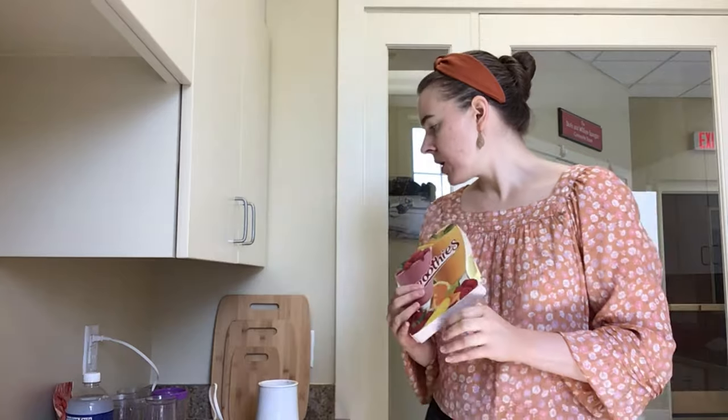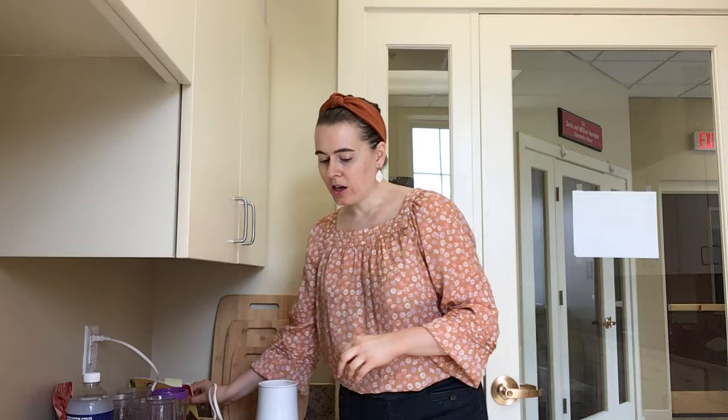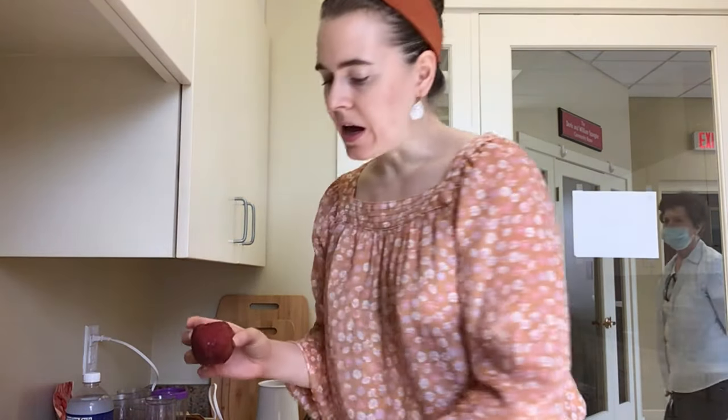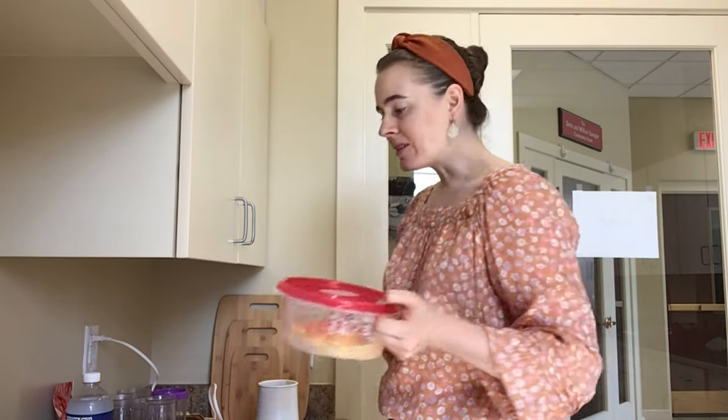I had a little issue with my nectarines where they started to go bad too quickly. I have one nectarine that's still okay, but this one started to go bad on the bottom — that's kind of gross. So I'm only going to cut and use the top half that's still okay. And then to make up for it, I'm going to put in some leftover pineapple from the last video. Alright, let's get started.